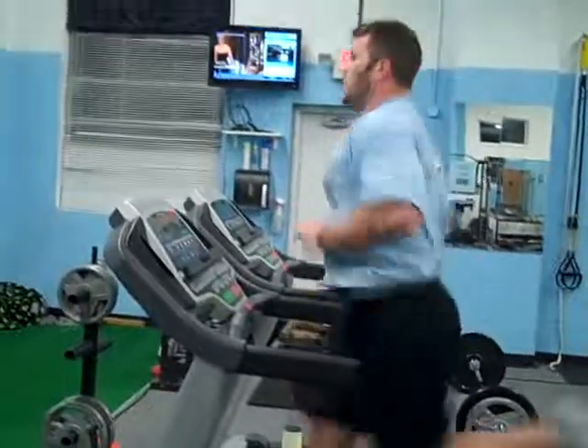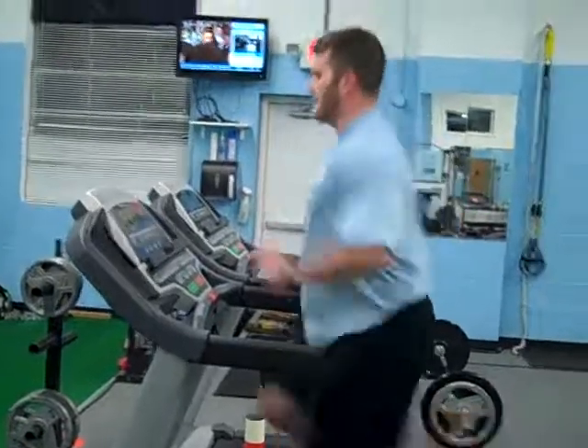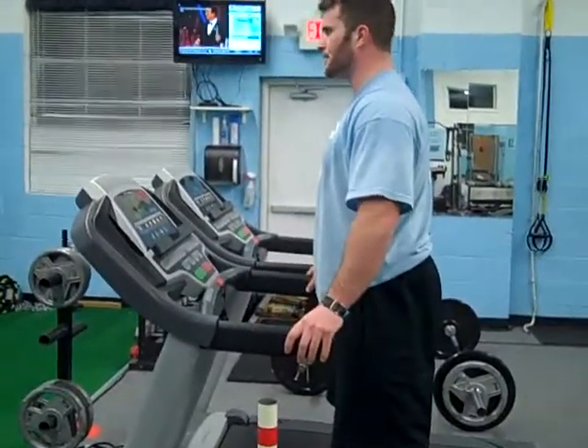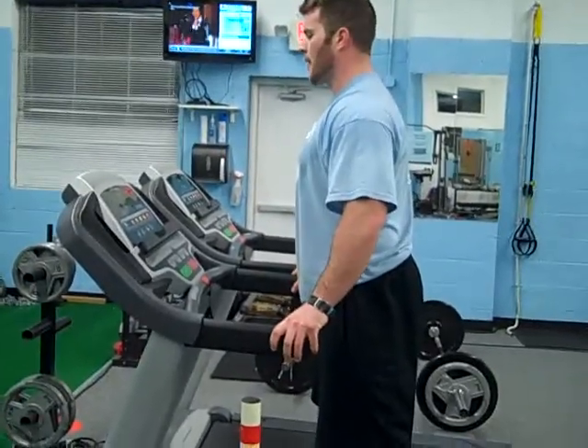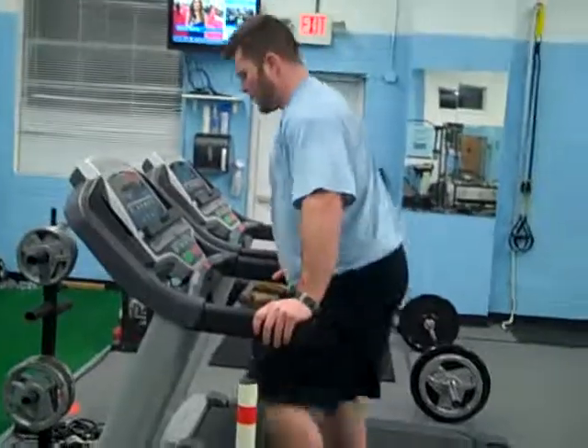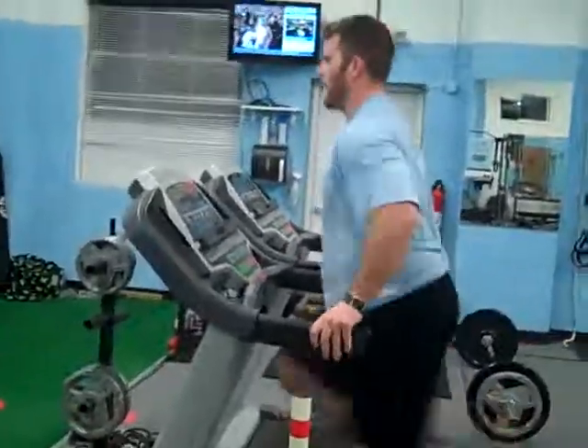Warm up for 5 minutes. Start with 6 reps, then do 8, then 10, then 12, then 14, then 16 — as the weeks go on, gradually progress yourself. Then do a 5 minute cool down when you're done. Here's a really short but effective conditioning workout that you can try.